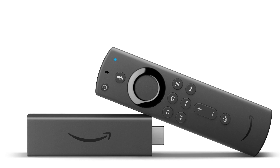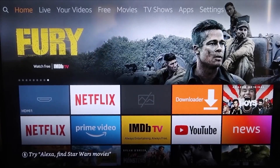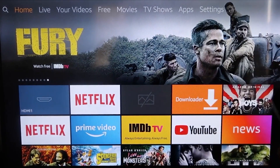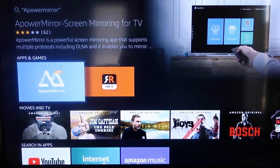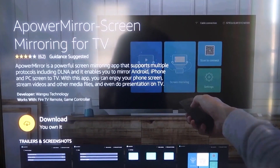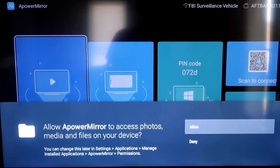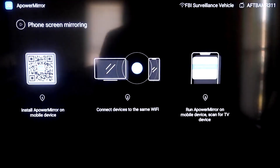The second way to get Snapchat on your TV using an iPhone is to use an Amazon Fire Stick or any of the Amazon streaming devices. First, go to the magnifying glass on your Fire Stick and type in A-Power Mirror. It'll come up with that icon — click OK on your remote control to download it. Once it's installed, click Open. You'll need to allow A-Power Mirror access to your photos, media, and files, so go ahead and click Allow.